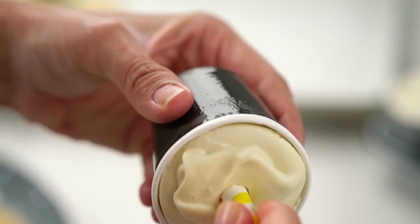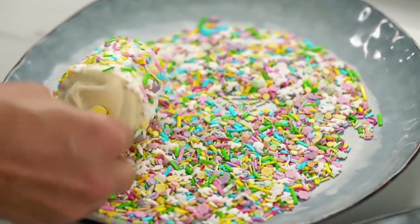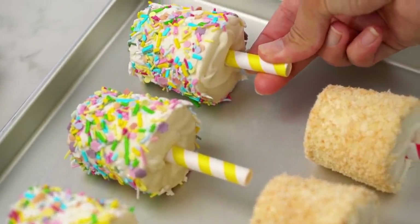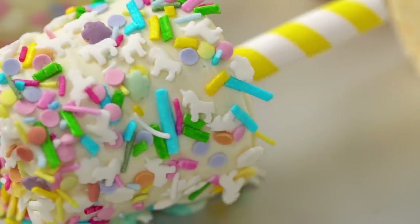And one for the kids with the unicorn confetti. The great thing about these is you can get them all out onto a tray and then back into the freezer so they're ready to go whenever you're ready to serve. So there you go — four-ingredient ice cream, no need for a machine.